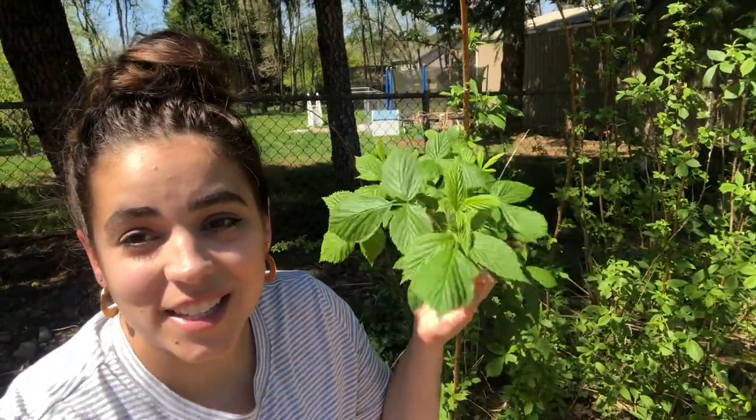I have a couple other ideas on the homestead of things I'm going to be harvesting where I'll be getting two harvests out of one plant — things that people don't typically harvest. So go ahead and subscribe if you want to see those videos coming out in the future. But for now, let's go ahead and get some of these leaves harvested.